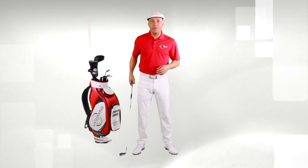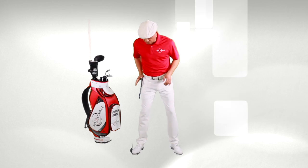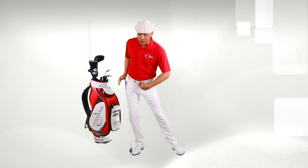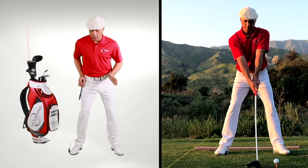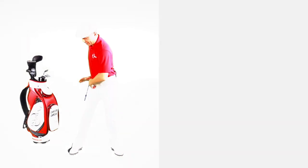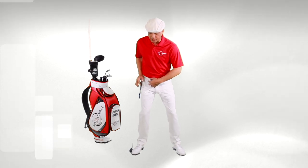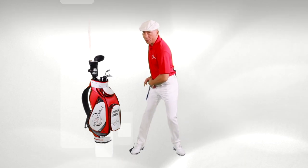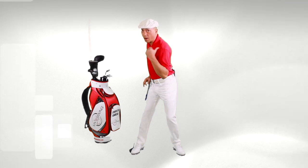One of the things Ben Hogan was famous for in his book Five Lessons was putting a golf club up against the side of his hip because he didn't want his weight to shift away from the target during the backswing. We want to rotate into this leg like it's a post. This golf club keeps me from allowing my hips to move away from the target. We want to coil into our rear leg and not let our center of gravity move away from the target.